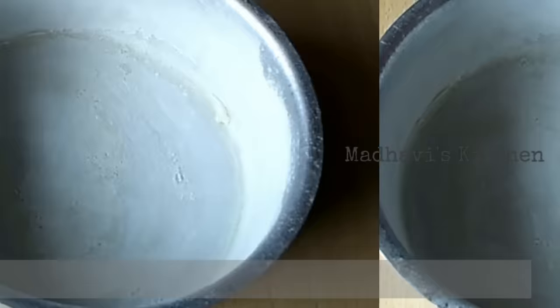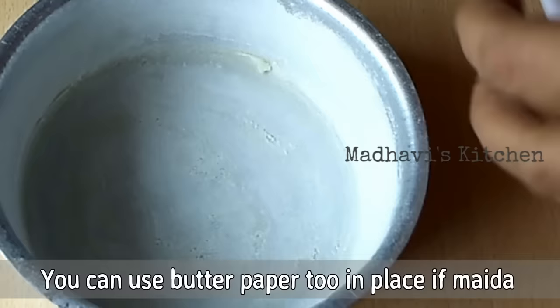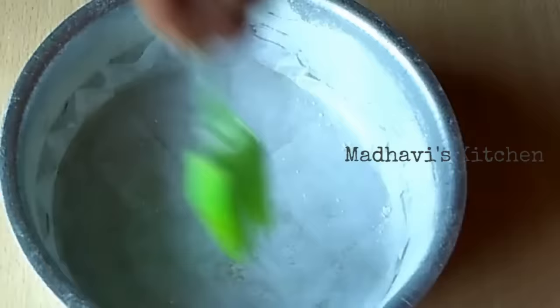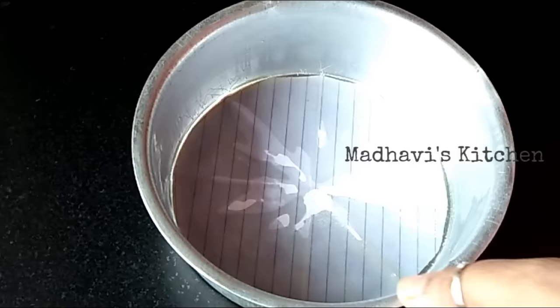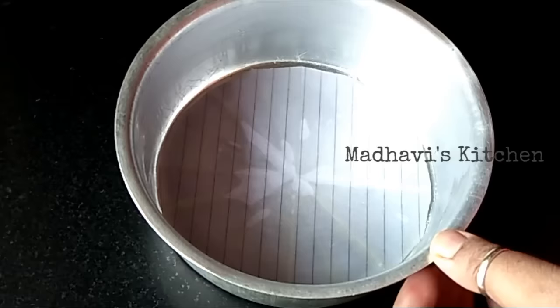If you have butter paper, you can cut it to fit the cake tin. Then grease it more on top of the butter paper. You can also use simple paper like I am using — I have cut it from a notebook in a circle. Now this cake tin is ready.